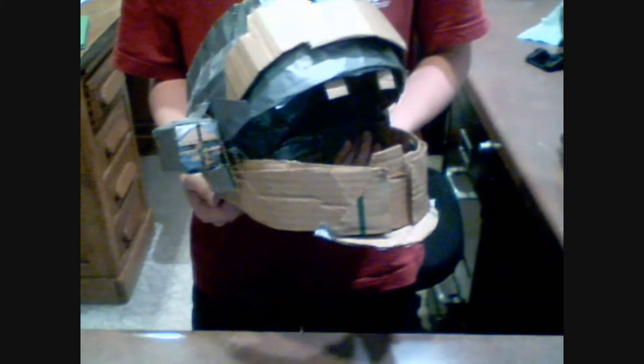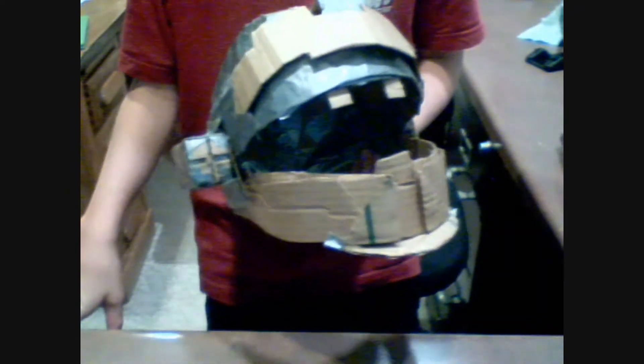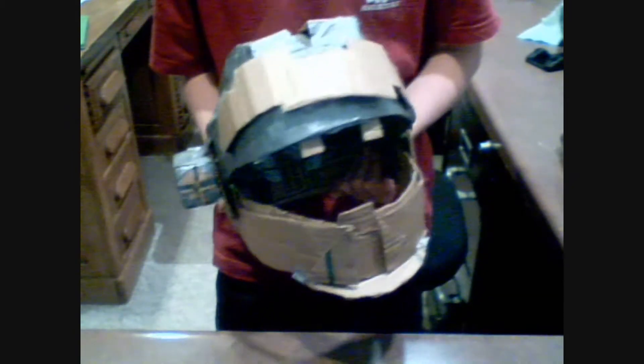Hey YouTube, what's up? This is the Manchainment here, and this is my homemade CQC helmet. As you can see, it's a CQC helmet with this thing on it and this thing up here. It looks pretty much like the same as the game. I couldn't say realistic, because Halo isn't real.